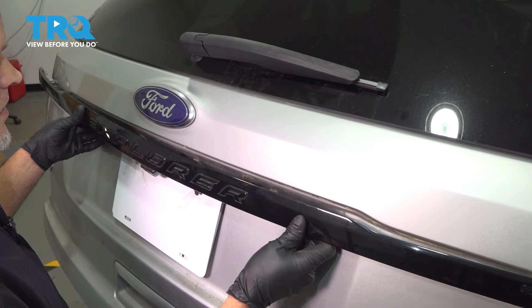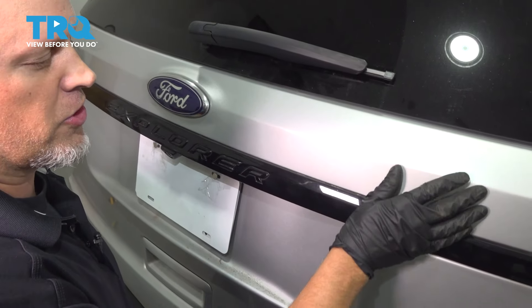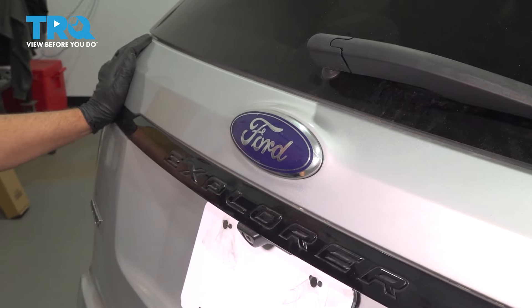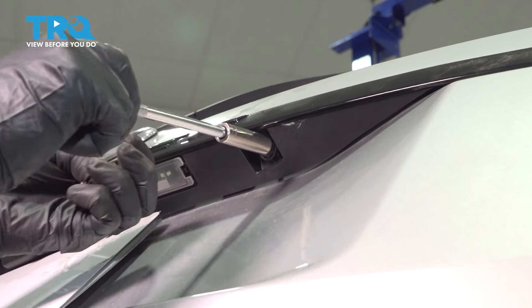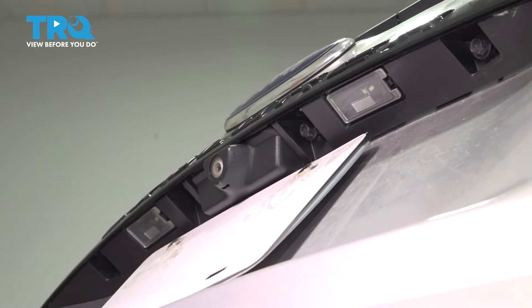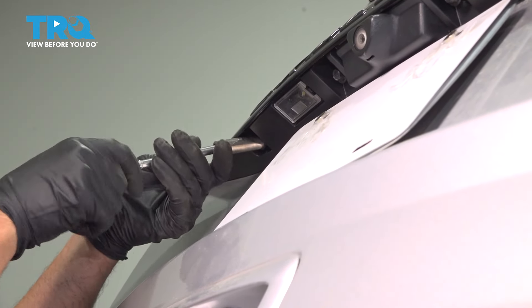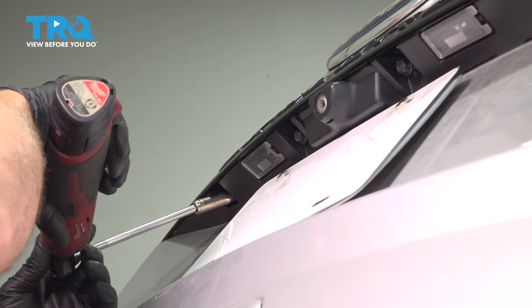Now take this panel, line it up, and push the clips in. Now put the screws in — get these all started and tighten those down, just snug.